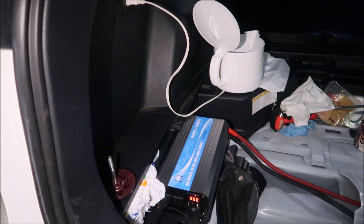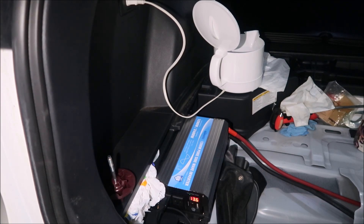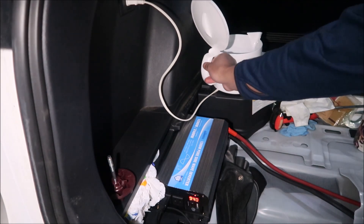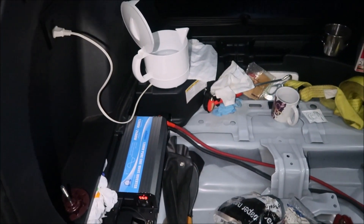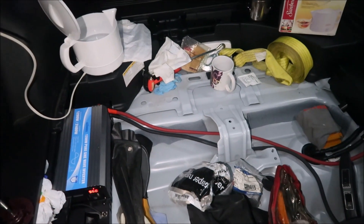Immediately you can hear the fan spin up. 13.6 volts, 960 watts. This should be able to do it. 77 amps coming through. You guys can see the water is already boiling — let me raise the camera.